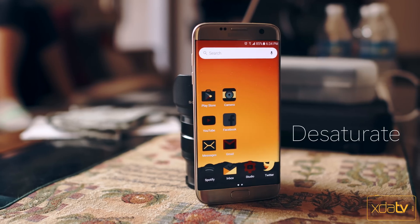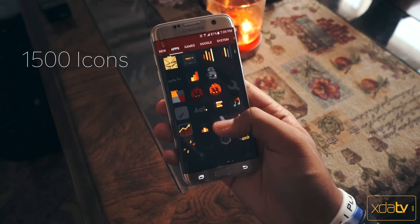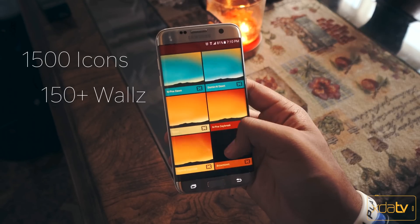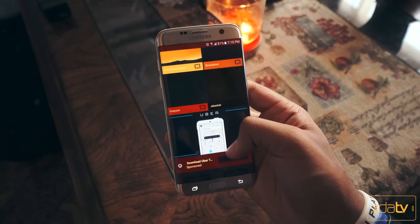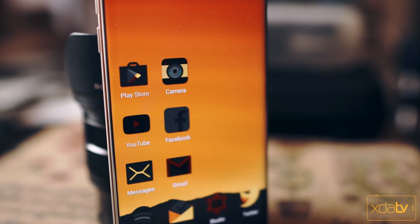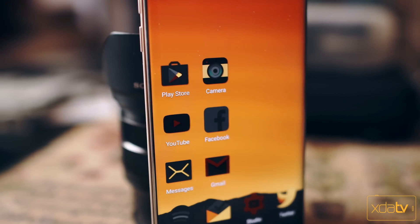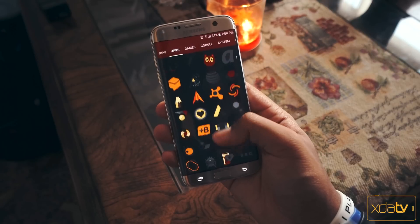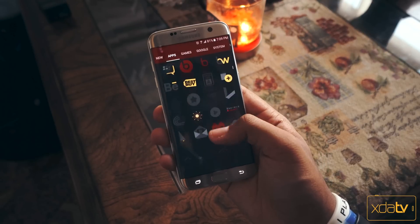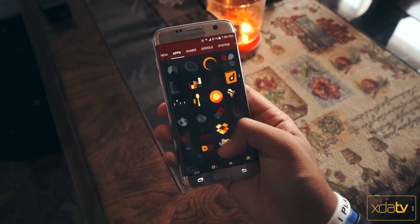Starting out with the Desaturate icon pack. With this pack we've got nearly 1500 icons alongside over 150 wallpapers. You can tell they're going for a much darker look here with these icons — their main objective is to show color where it's needed and desaturated where it's not. So if you're not a big fan of big bright and colorful icons and you need something that's a little more chill, a little more easy on the eyes, this is definitely the one to check out.